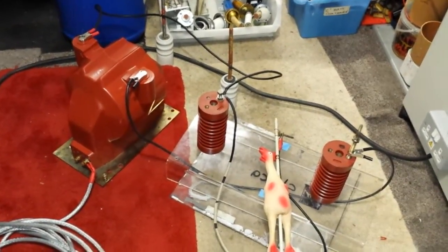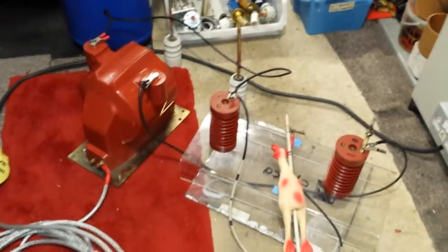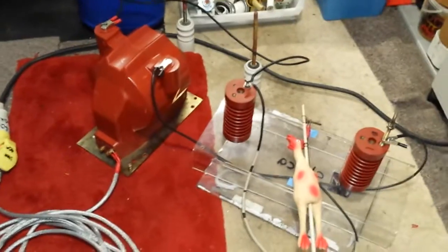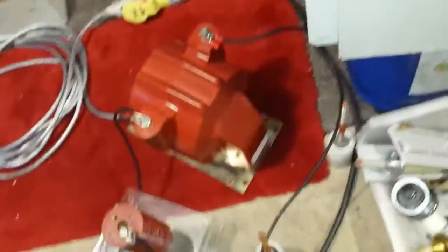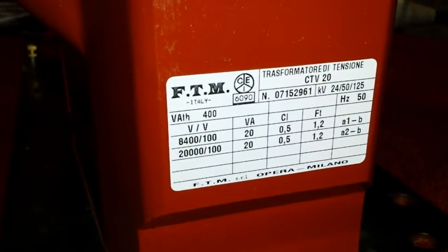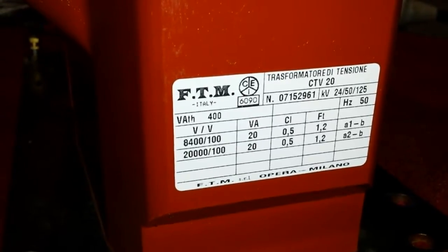Hello there, my good friends of YouTube. This video today is about this 20kV potential transformer, classically known as a PT. I'll show you a bit around this — let's move these out of the way. This transformer entails two transformers in one.